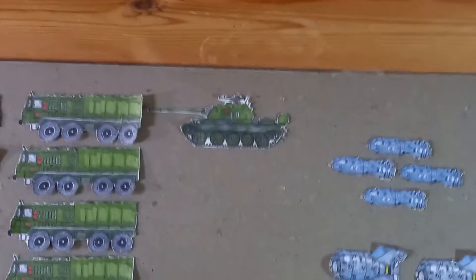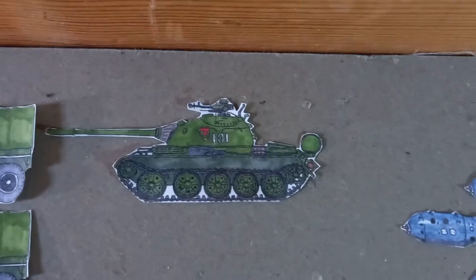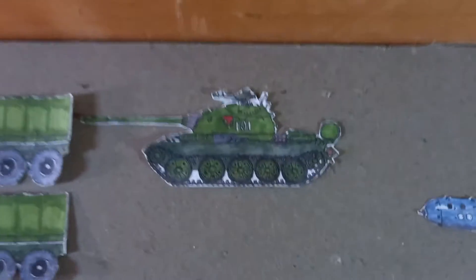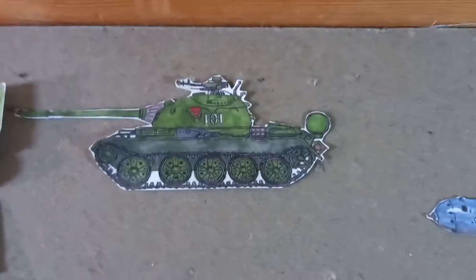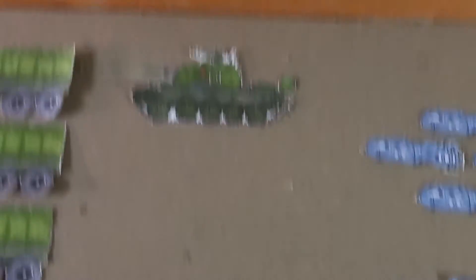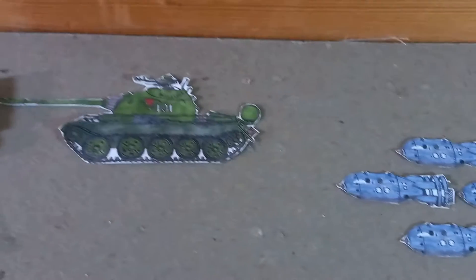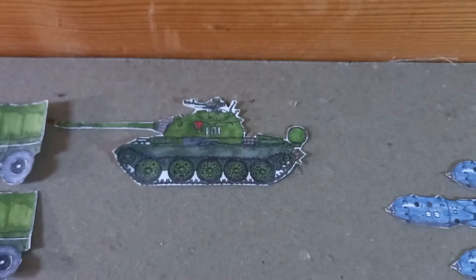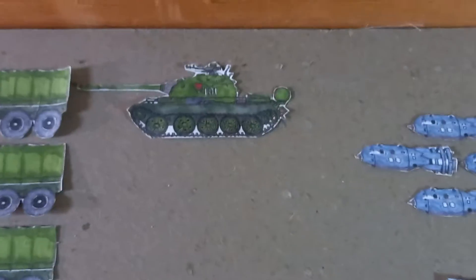A bit of a sneak peek into the upcoming video — the one everyone voted on. We were given the option of either US nuclear weapons or Soviet tanks and tank destroyers. This is the T-54. I'm going to obviously make a lot more of them — I need an extra nine to go on here. The other vehicles I'm still working on; I'm currently recording a video on the tank destroyer that we're adding to that video, but yeah, just a nice sneak peek.